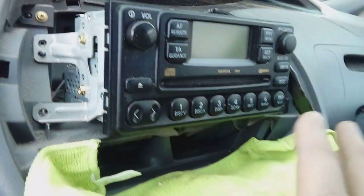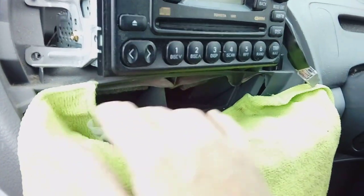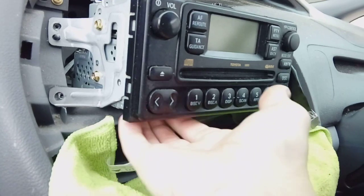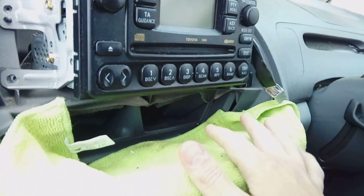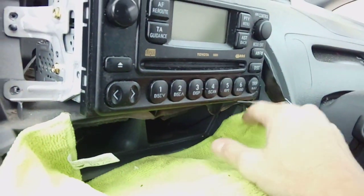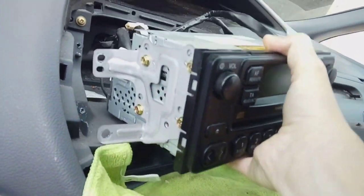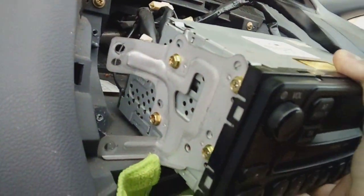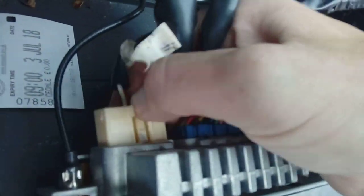We've got all four screws now removed. You'll notice I've put a bit of padding, a bit of cloth down over the fascia here — that's because when you drop this down it's a steel section with quite sharp edges. You don't want it catching the plastic down here and basically taking a chunk out of it, making a mess of it. So it's just to rest it on because it's quite a big bulky unit. You pull it forwards a little bit, and you've got access to more squeezy tabs — just pinch and pull on every single one. There's some more down at the bottom here, probably going to need both hands.